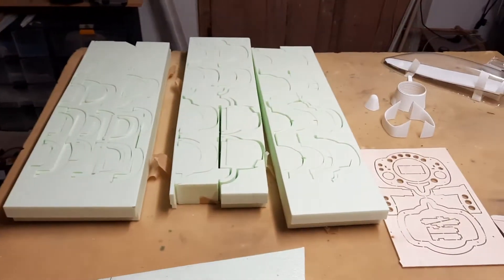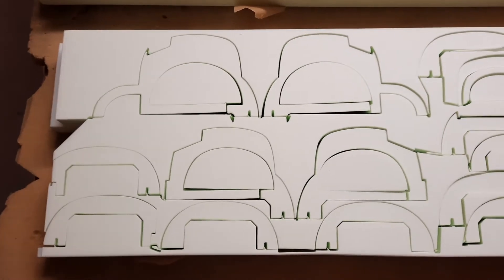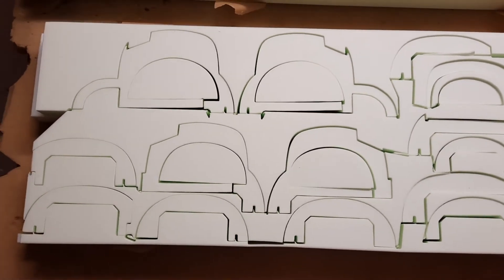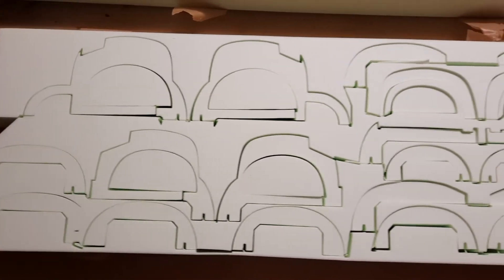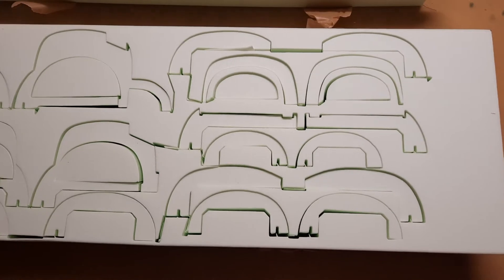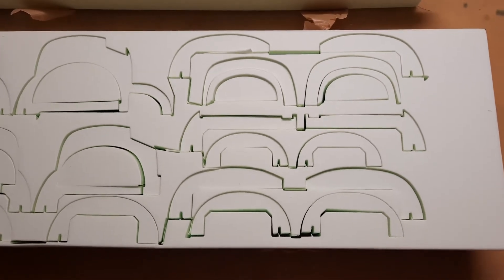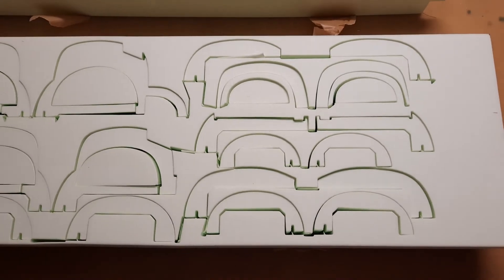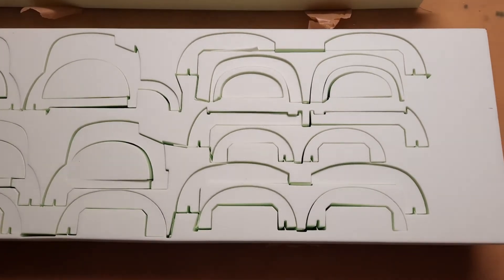Let's start the build. If you take a close look you'll see that each part has a left and right side. You just take these parts out of the foam and start to put them together. I'm going to take all these groups out, build the left and the right half, and you will see how it works.